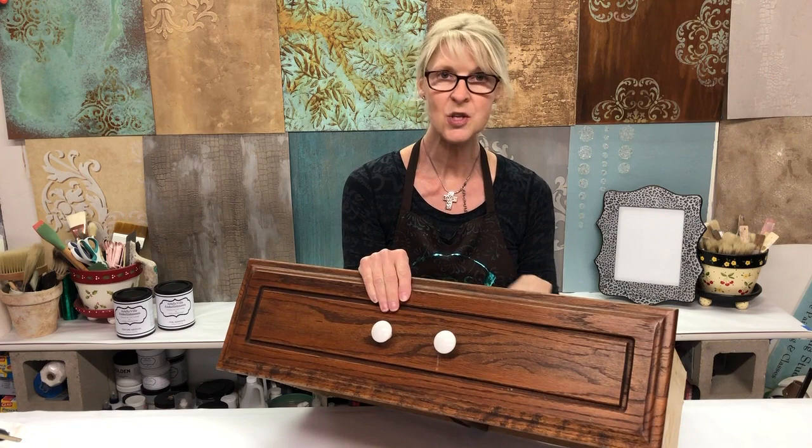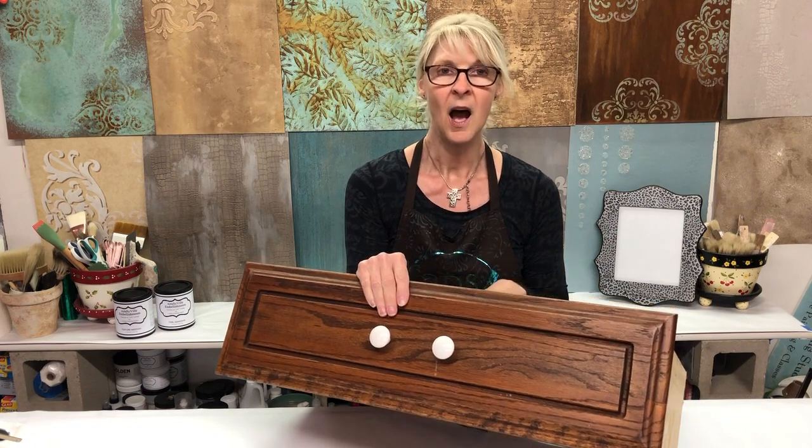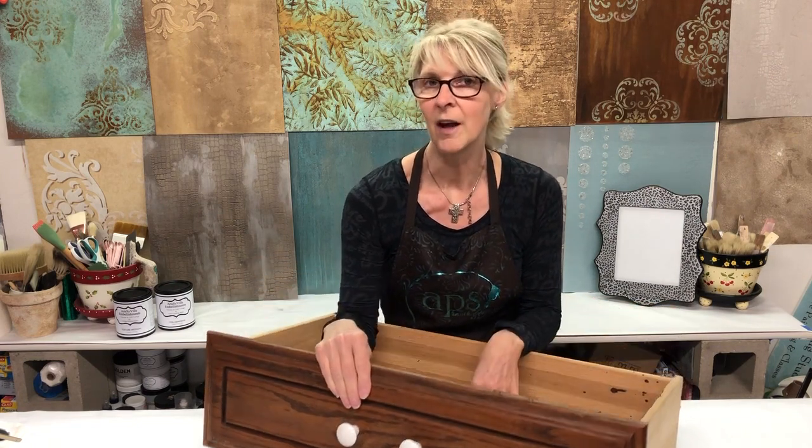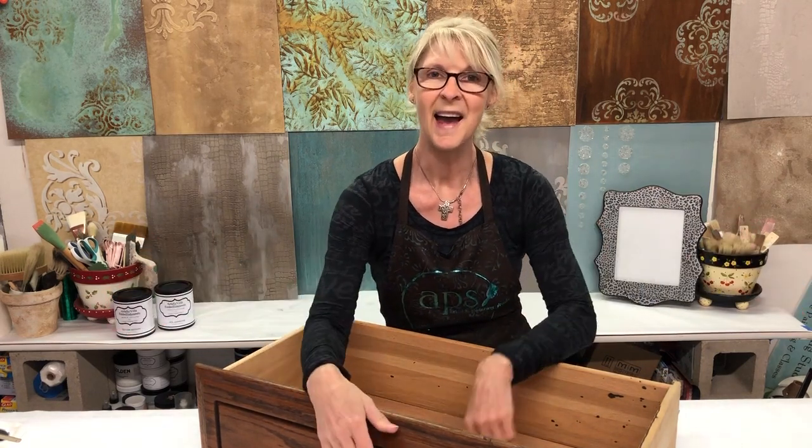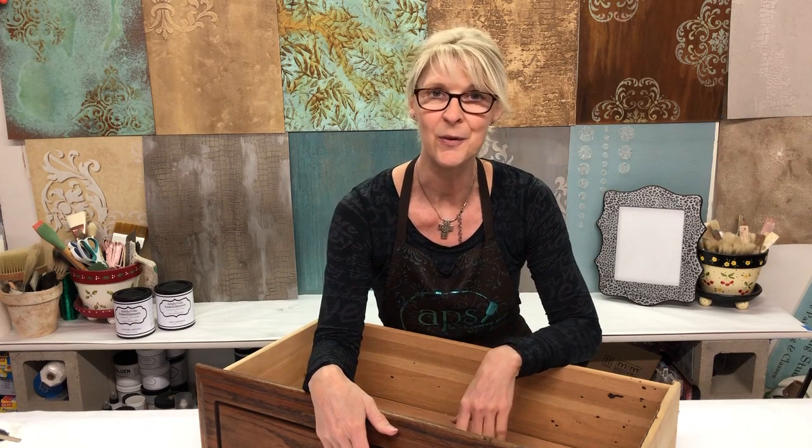The history on this piece is I repurposed a dresser and took out four of the drawers to create more of an open space for baskets, and now I've got to figure out what to do with all the drawers. So let's get started and have some fun today.